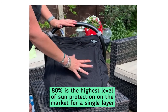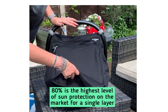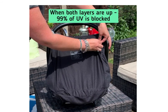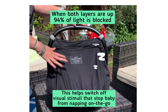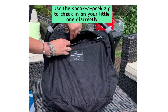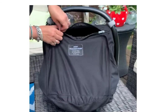The single layer gives protection from 80% of UV. When you have both layers up — the snooze layer — this blocks 99% of UV and also blocks 94% of light, which helps baby switch off to sleep. There's a sneak peek zip at the top so you can check on baby without disturbing them. Say hello to Bunny, my helper today!